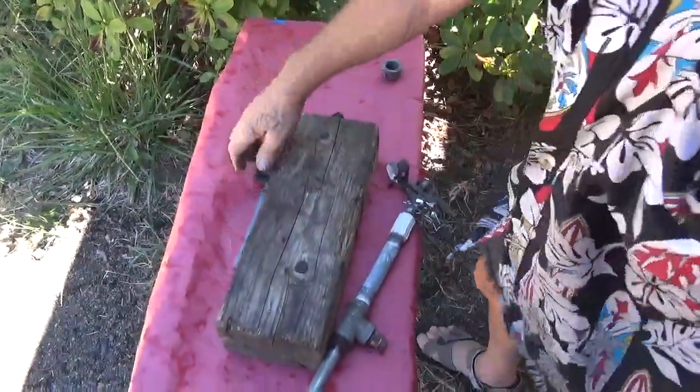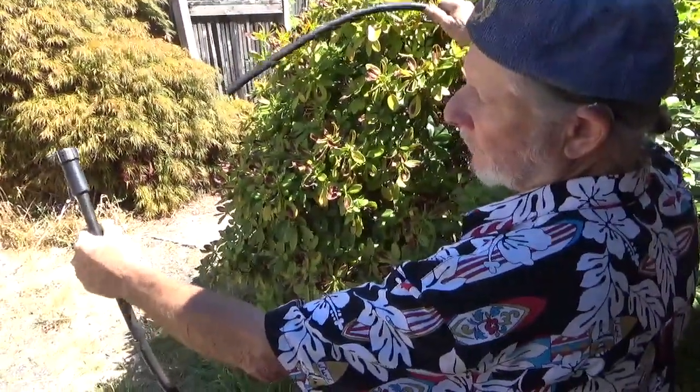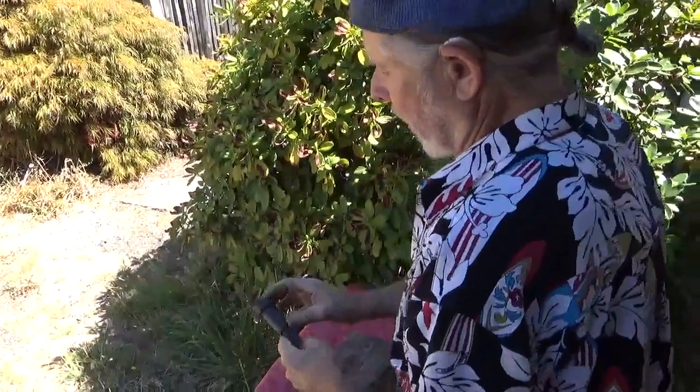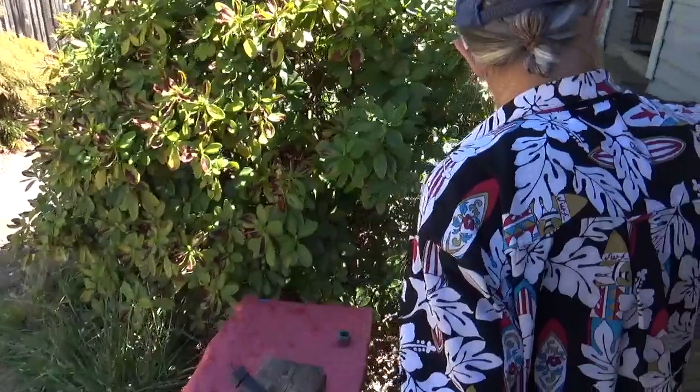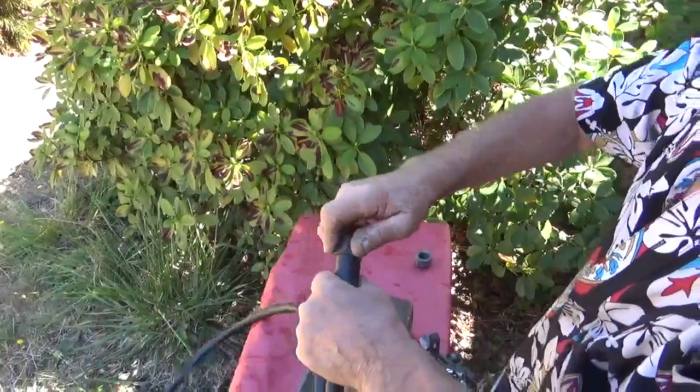You can buy cheap half-inch drip line tubing, really cheap, and on the end for your faucet manifold you put a black one, and that screws right on.